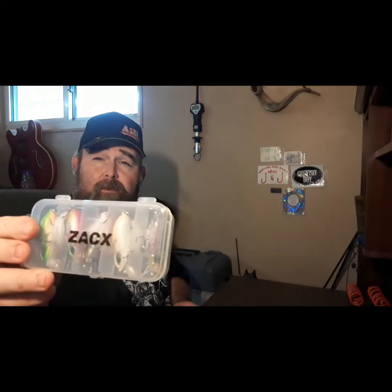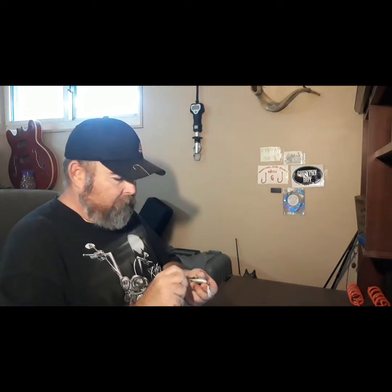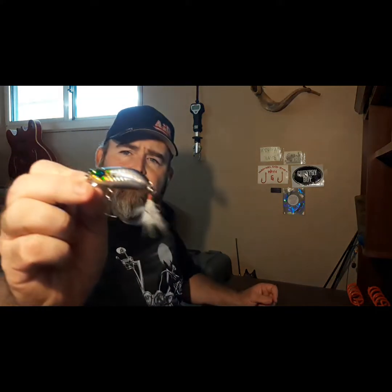Oh, I know what these are. These are the lures from ZacX. Let me get the glare out of the way — there you go. Take them out of the box here. These are some interesting lures. I will put their link in the description. Oh, these are very sharp — just stuck myself. But yeah, those are some interesting little boogers.